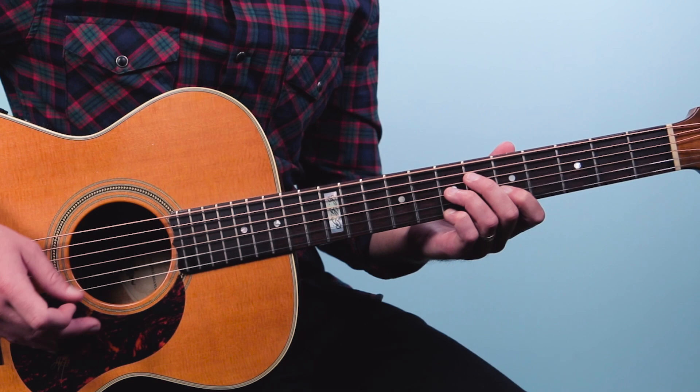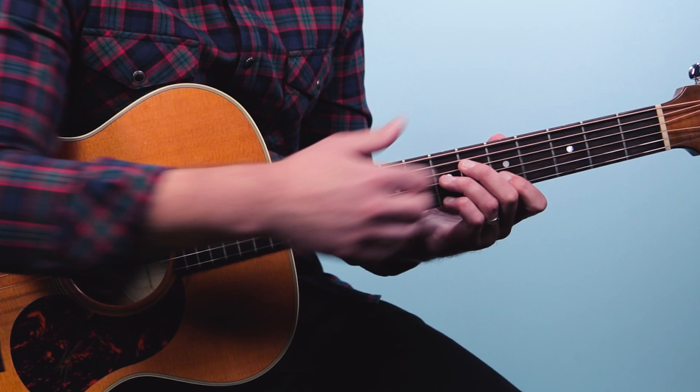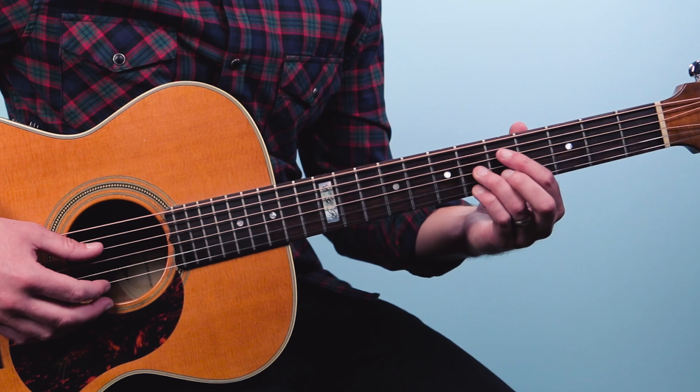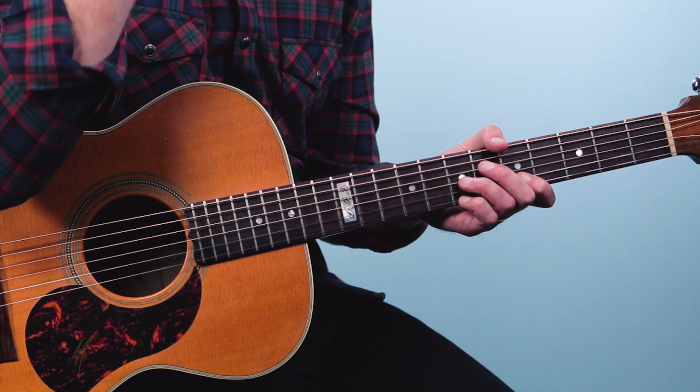Remember from our previous lesson, we go down to the diminished 7th and we keep those fingers on the same strings — we just shift it back. It's a great sound. A lot of people play it differently, but Doc actually kept his fingers on the same strings, and it's just a little — it's just about 1% smoother.